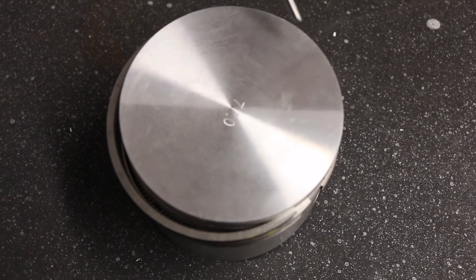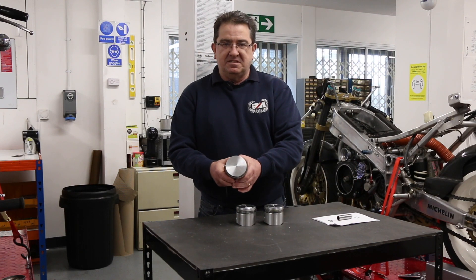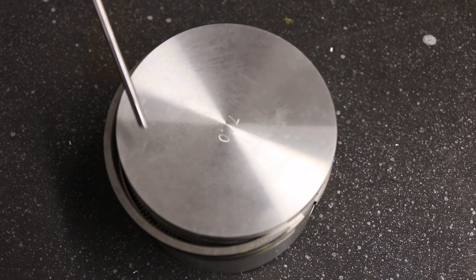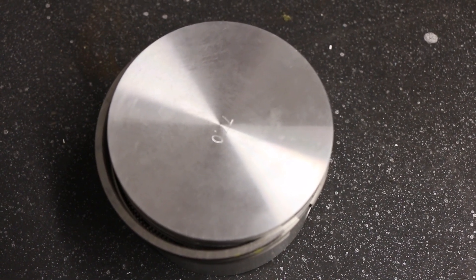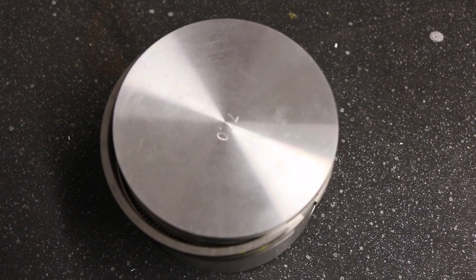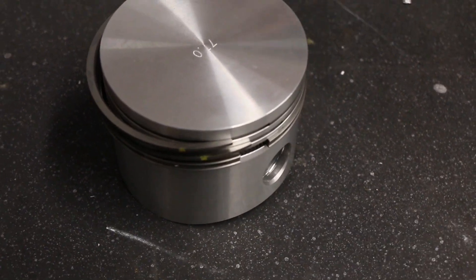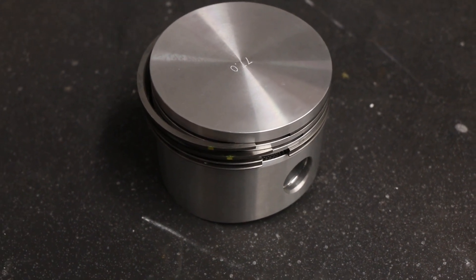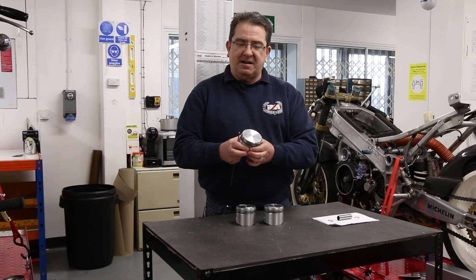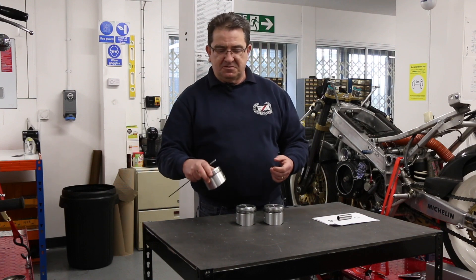I also have an 850 piston. As you can see, the 850 piston doesn't have any scalloping or machining for the inlet and exhaust valve. This is because it doesn't come up the barrel far enough and into the combustion chamber to interfere with the valves. These pistons can be fitted left or right; however, if they're used, it's good practice to keep the left piston on the left side and the right piston on the right side when you reinstall them.